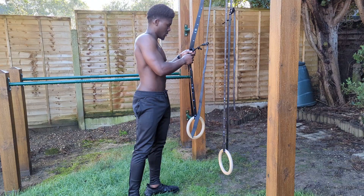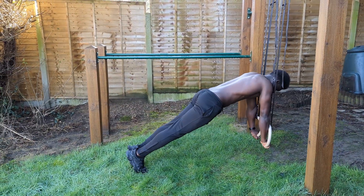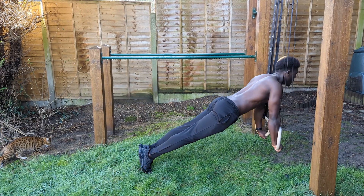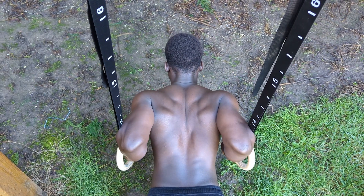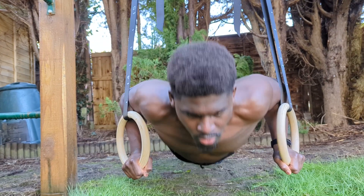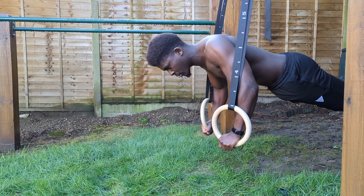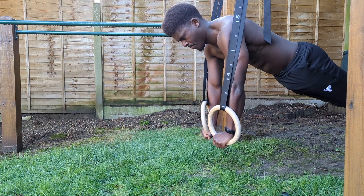Start with the rings level and low to the ground and get into a high plank position. This position alone may be incredibly humbling, so it's important to stay safe. Depress and retract the scapula, keeping the elbows close to your side, and lower into the bottom of the push-up. Allow yourself to feel that deep stretch on the chest before driving back up. At the top of the rep, lock out the elbows, protract the scapula, and turn the elbow pits outwards.